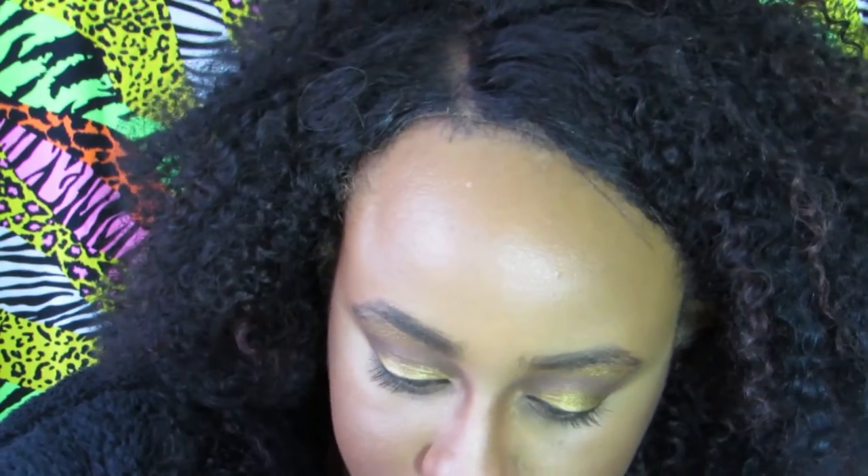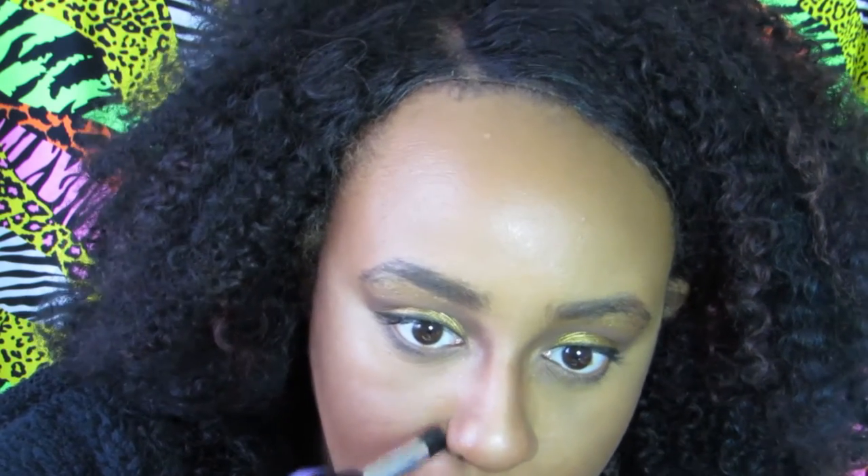I'm just shaping the tip of my nose, then taking some concealer and highlighting my nostrils — as I looked at the video, that's what they had. I'm blending it up with my fingertips. Trivia: this group is originally from Detroit, Michigan. I'm also contouring on the inside of my nostrils to give a little more depth so it doesn't look like I have a pancake nose — just giving it some dimension with highlight and contour.